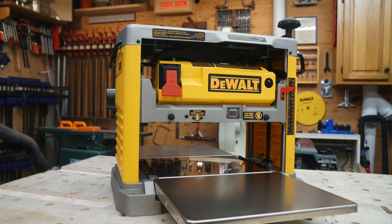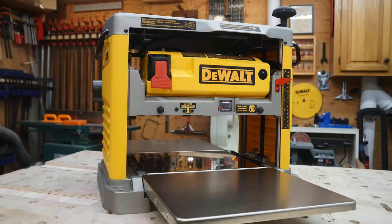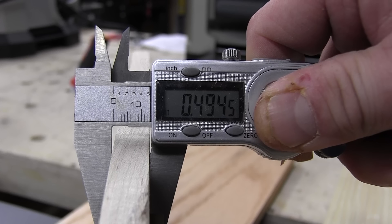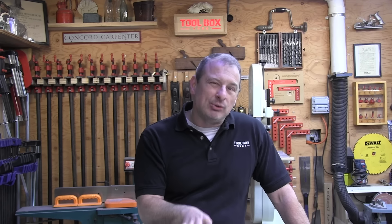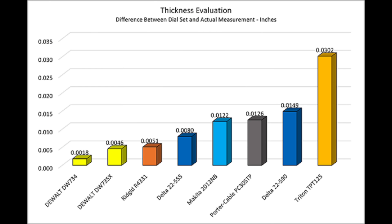Let's talk about depth of cut accuracy — the DeWalt DW734 won that category. All the planers have dials to move the cutter heads up and down. We used calipers to measure average thickness for each wood sample after a pass to remove 3/32nds of an inch, then compared how accurately each planer achieved that. The DeWalt DW734 performed best with an average deviation of just under 2 thousandths of an inch. The DeWalt 735X came in second at just over 4 thousandths, followed by the Ridgid R4331 at just 5 thousandths. Last place was Titan, averaging 3 hundredths of an inch deviation.